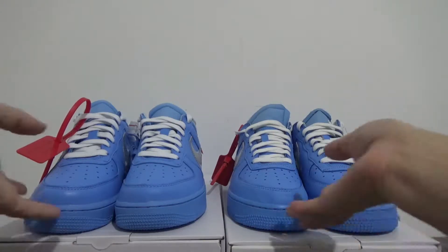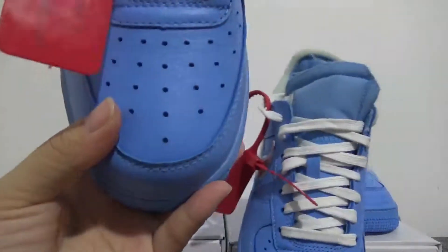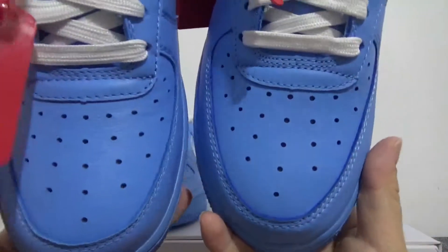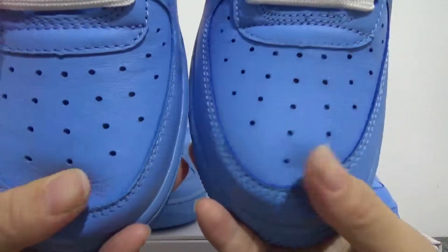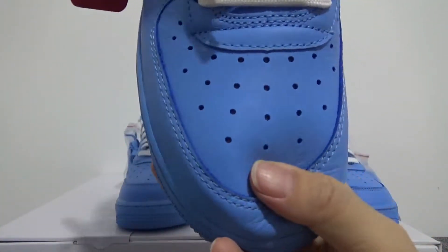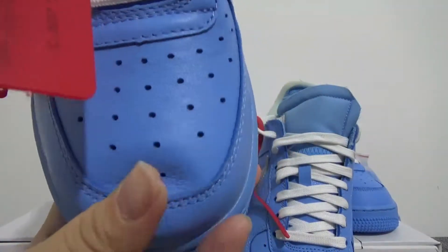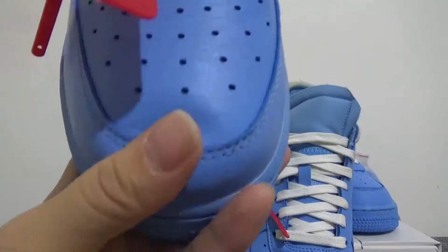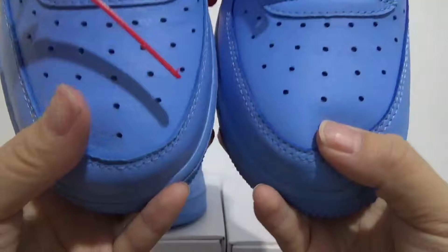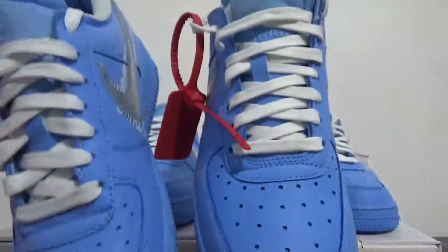Firstly, let me show you the toebox. On my right hand is the real one, on my left hand is my batch replica. You can check the leather on the toebox — the leather looks very nice and soft on the real one. The replica leather is the same, very soft.